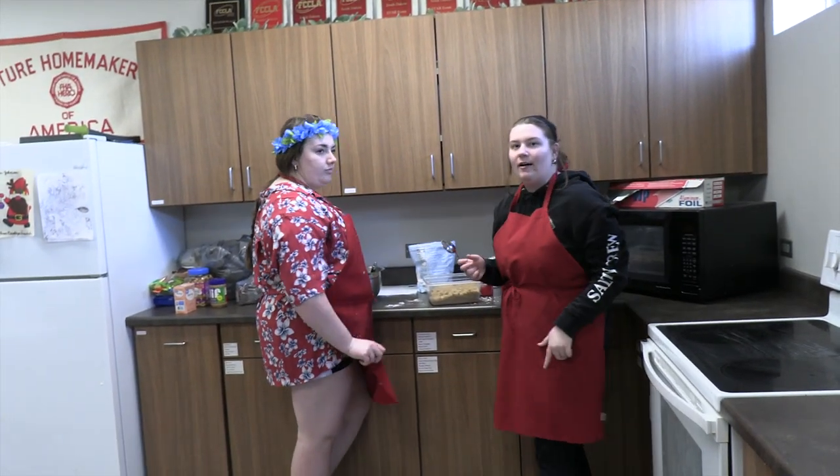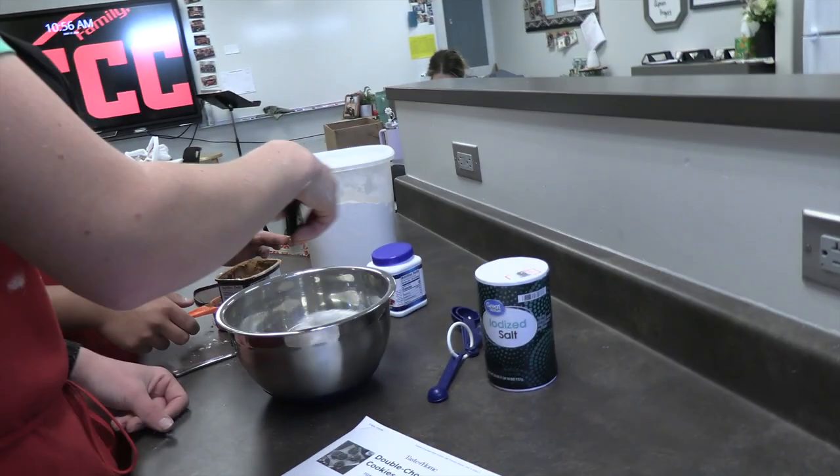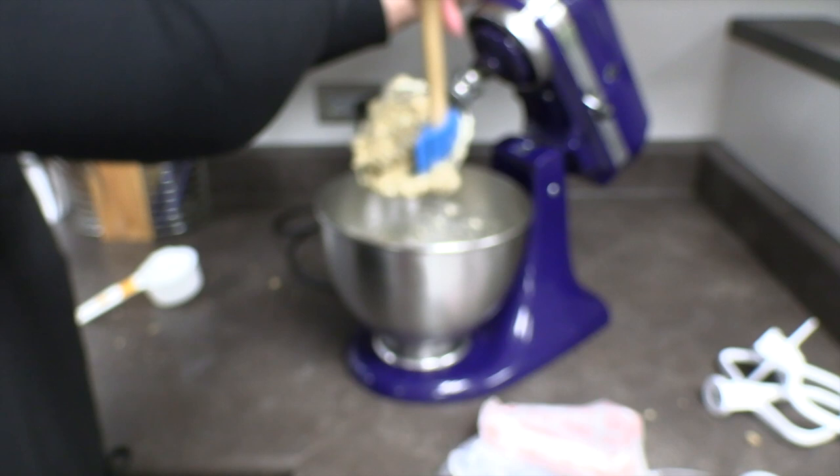What are you guys making? Gluten-free oatmeal chocolate raisin cookies — it'll be good. And vanilla. I escalated $20 from my bag when I cleaned it out with coins. Wow. You guys want to put the book on the wall? Gotta scrape the sides too.